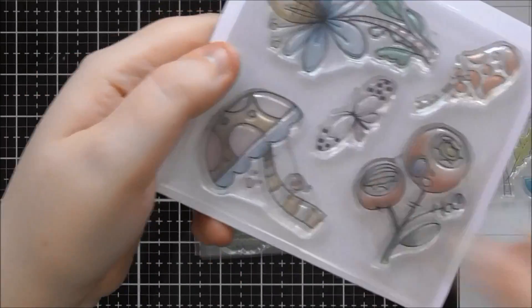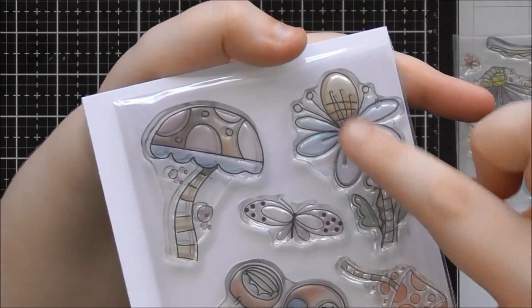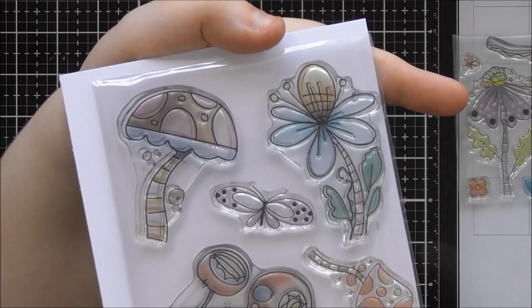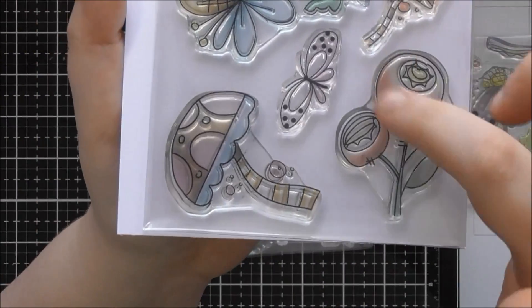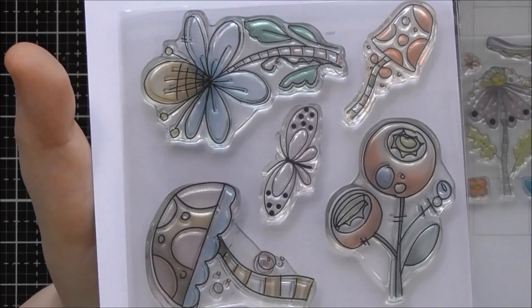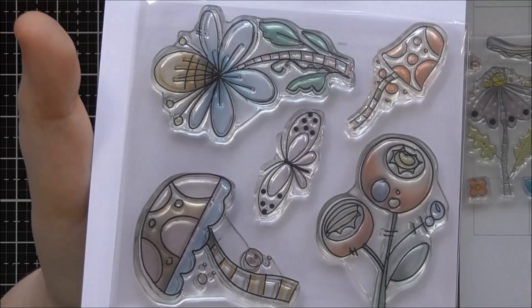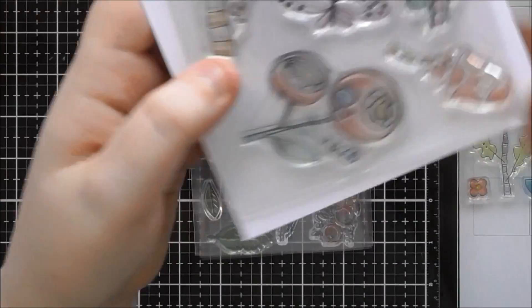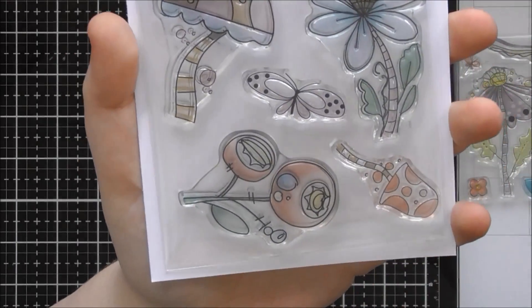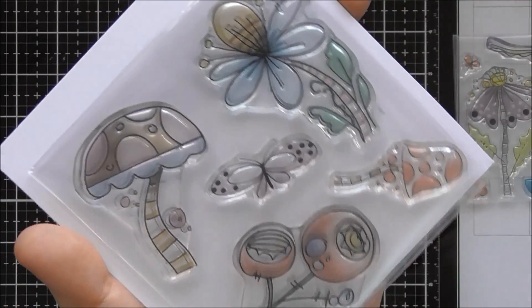The second one is called Forest Floor. I think this one is my favourite — I really love mushrooms and toadstools, I'm not sure why but I do. And this is that other flower with the big centre to it and the petals coming away. I used the main three on the card I've done showing this stamp set. This style reminds me of the film Trolls, all this cartoony crazy sort of made-up fantasy flowers and things. You've also got a small little toadstool or mushroom in this one as well.